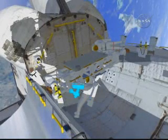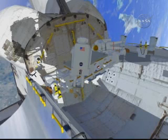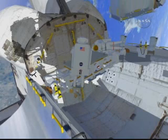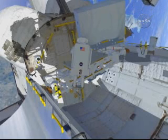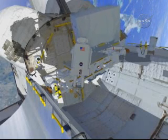You can see Clay installing the APFR here. He'll get in the foot restraint, the arm will bring the ATA in close, the crew will take hold of it, bring it down to soft dock, and install the four bolts that hold it onto the LMC.